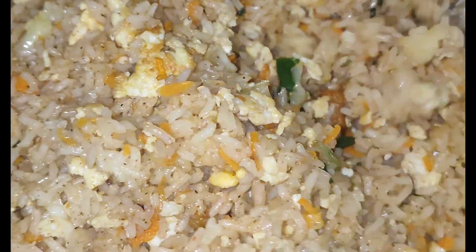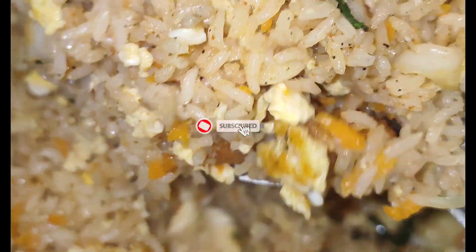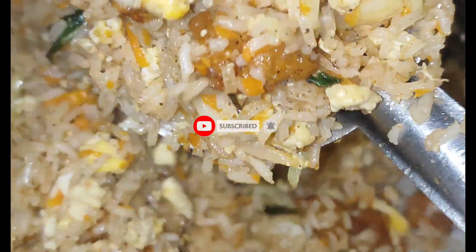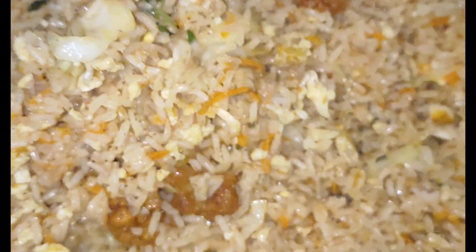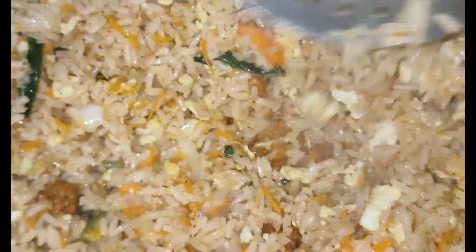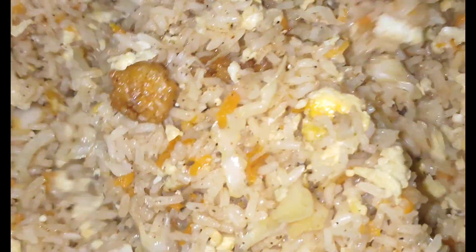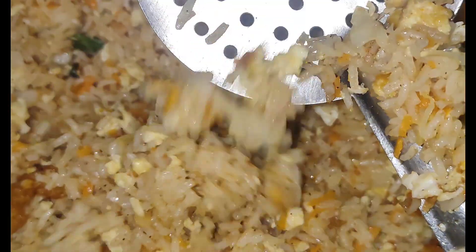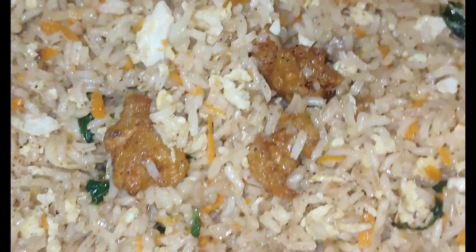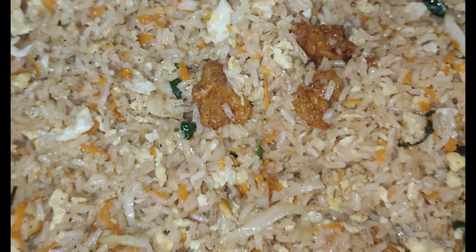Mix it well for restaurant-style prawn fried rice. You can also add chicken fried rice with prawns. Mix it well. Please like, share, and comment!